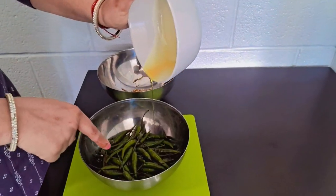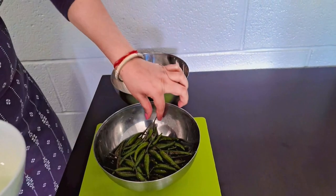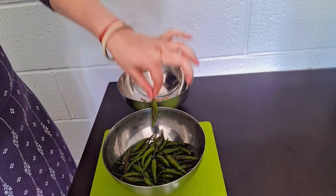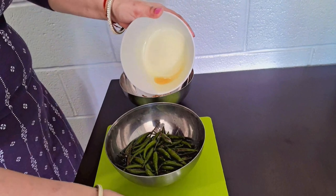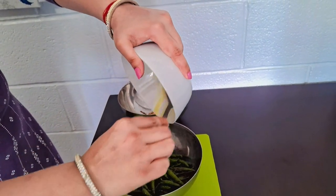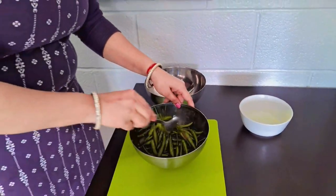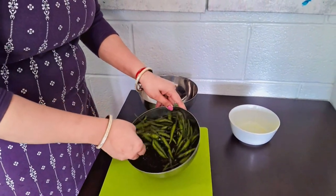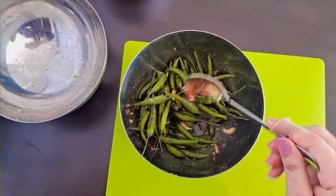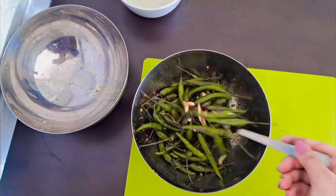You can see, I have filled those mirchis which I prepared yesterday, like this, with masalas. Now mustard oil is in this bowl. We will just do like this and this. I have dried some.